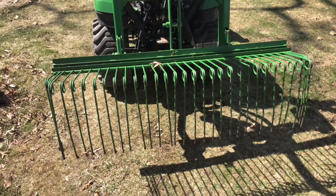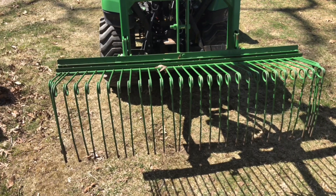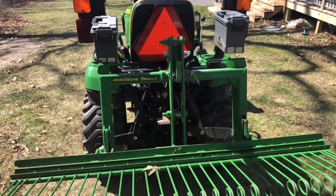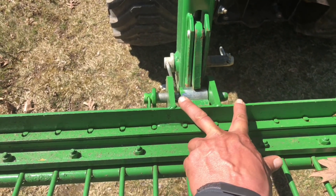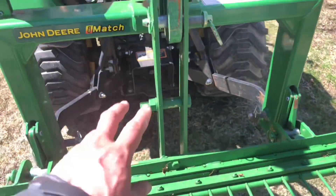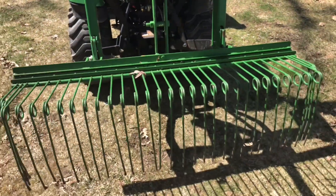Here's the pine needle rake. I bought this from Everything Attachments, and when you buy it it's not iMatch compatible, but I have it on my iMatch. I had to do a little bit of welding — over here I cut it off and moved it over, same thing on the other side, and then I did some fabrication to get everything right. They say that if you put it on an iMatch it's not the right angle, but I'm not using it for pine needles so this works for me.